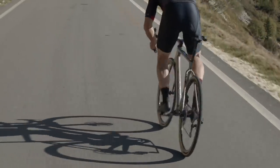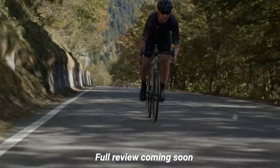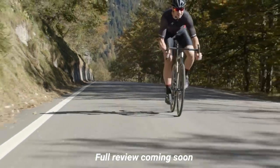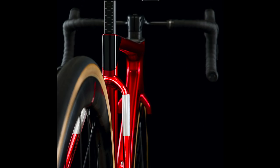As you can tell I don't have my hands on the bike yet, but there is one coming my way very soon, so make sure you subscribe if you want to see my review. Until then, I want to run through the details on this bike, tell you what's important, and give my reaction to this new bike being launched today.